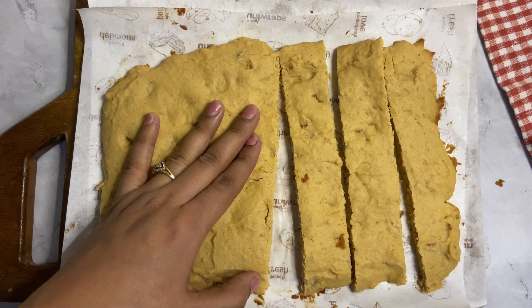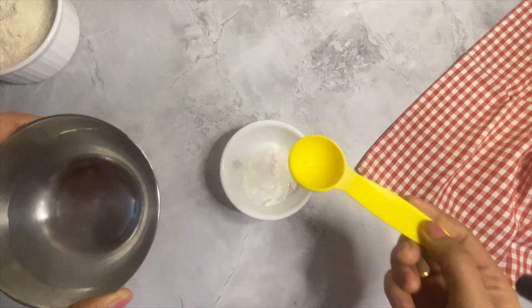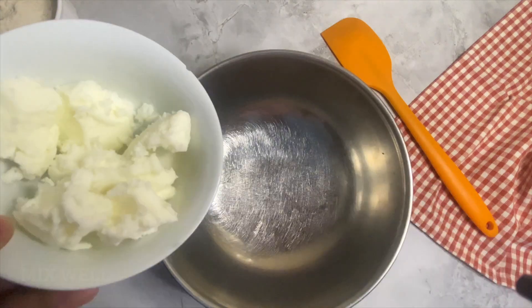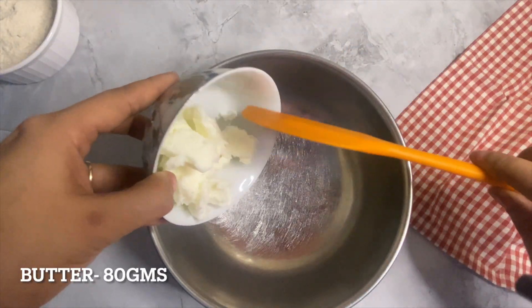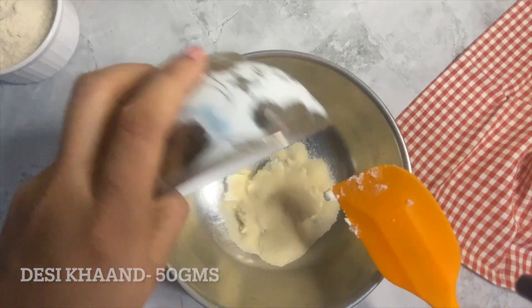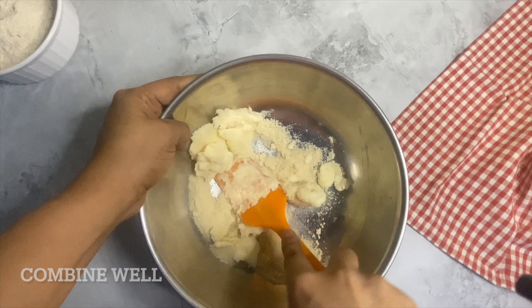Starting with the recipe, take 1 tbsp cornstarch with 1 tbsp of water. Mix well and keep aside. Now in another bowl add butter and desi khan, first mix with a spatula. If you don't have desi khan, then use powdered brown sugar or coconut sugar, and then use an electric beater for 2-3 minutes until the color changes or when you see the spikes.